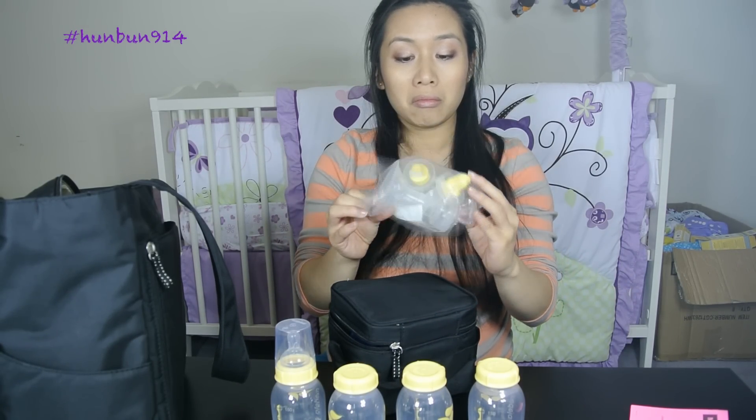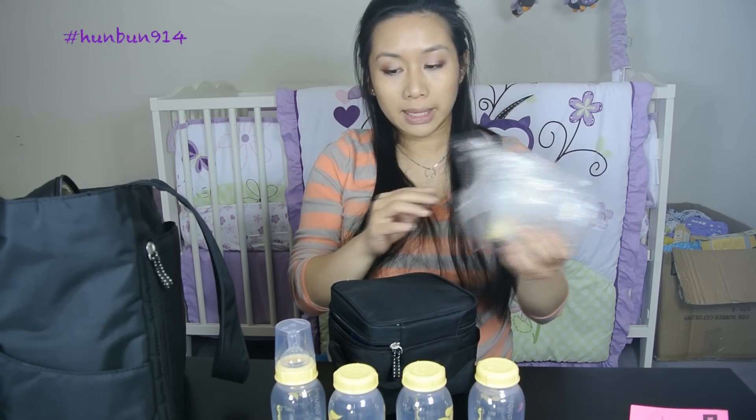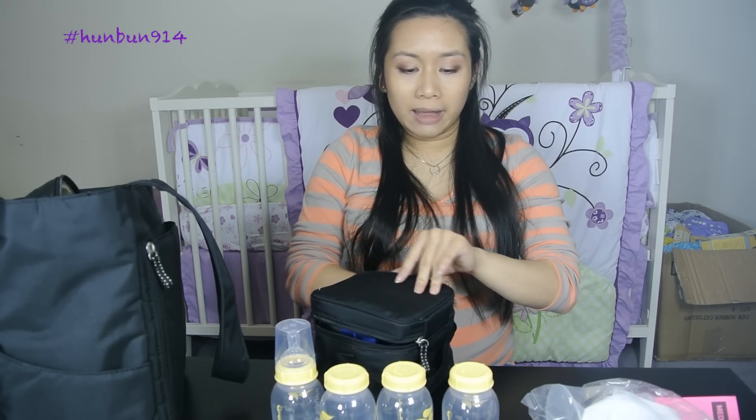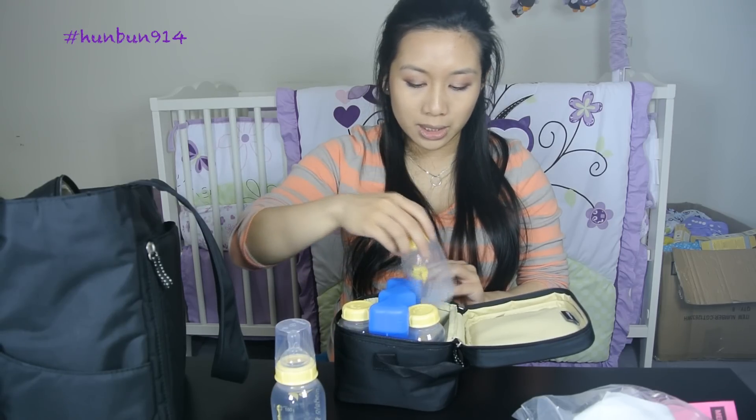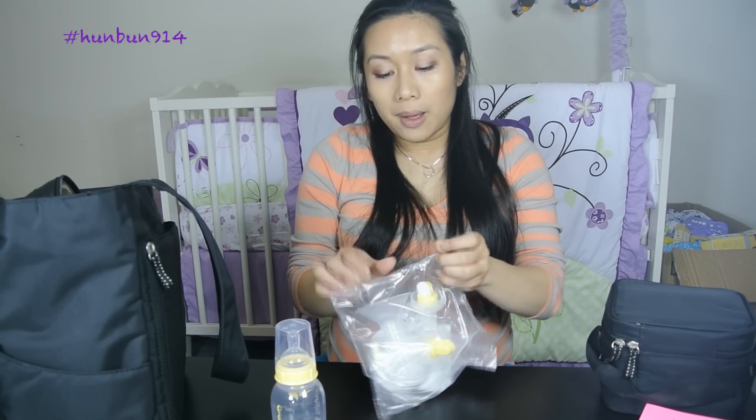Now let's try to assemble the pump — it's my first time doing this as well, so I have no clue. I haven't sterilized anything yet because I'm not pumping right now. I did read the instructions which say never to pump while pregnant as it can induce labor. I'll maybe try it after 38 weeks.